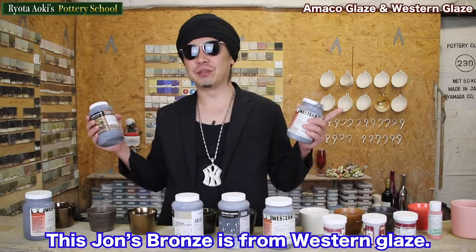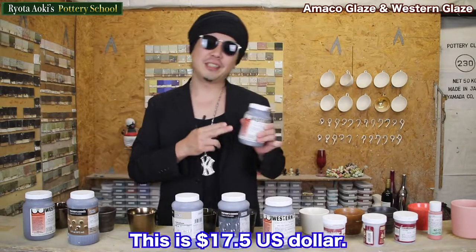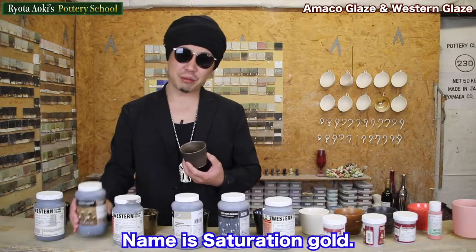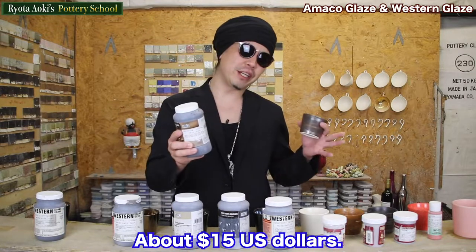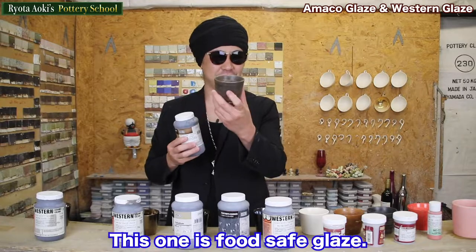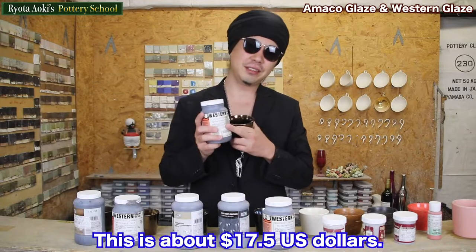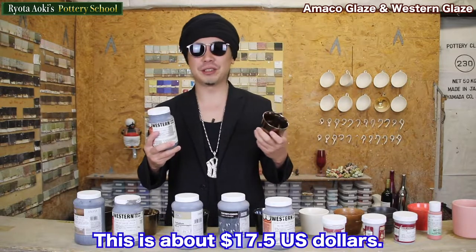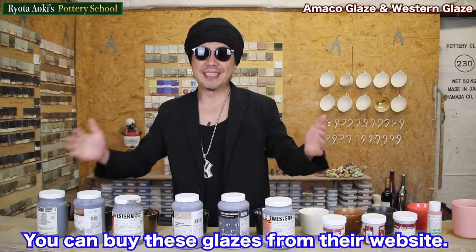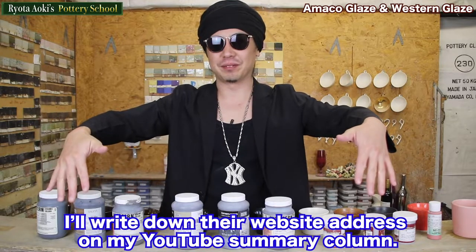This John's Bronze is from Western Glaze. How much is it? This is 17.5 US dollars. This gold is from Amako — the name is Saturation Gold, about 15 US dollars. Wow, you are lucky! This one is food-safe glaze. Very beautiful, right? You should buy this one. Aztec Gold is from Western Glaze, about 17.5 US dollars. You can buy these glazes from their website — I'll write down the website address in my YouTube description. Please check it.